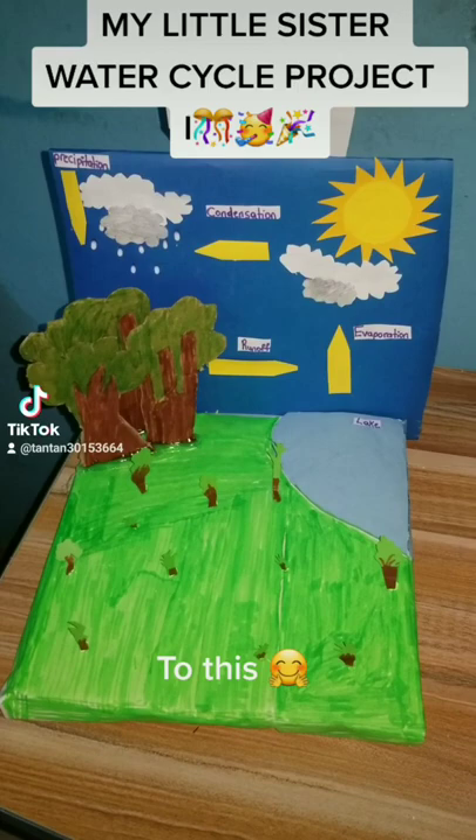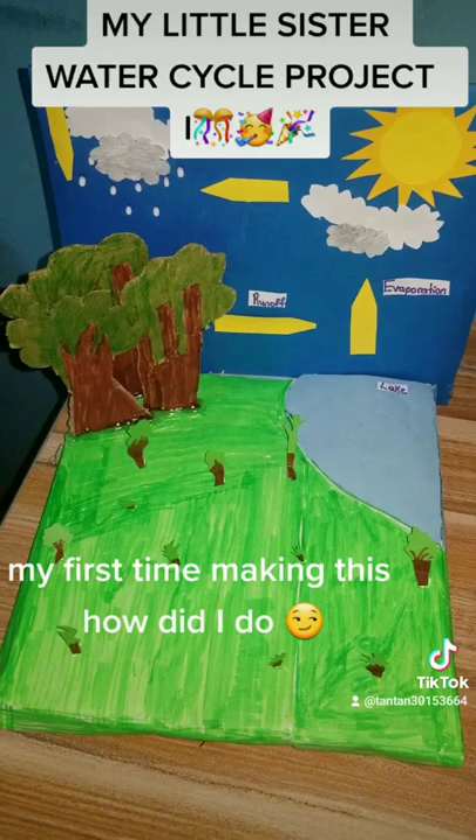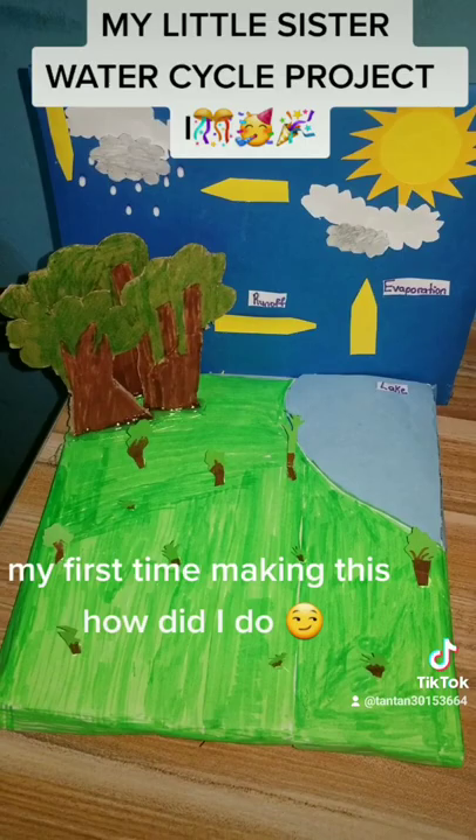Every time it rains, it rains — and it's from heaven. It's my first time making this; how did I do?